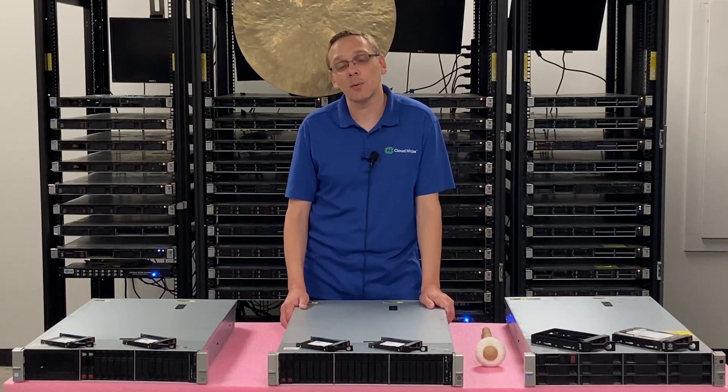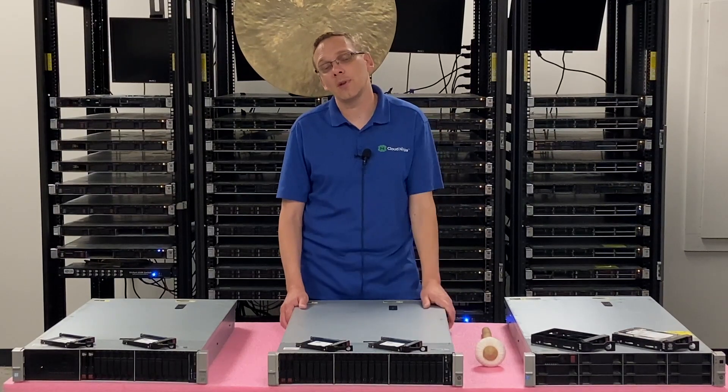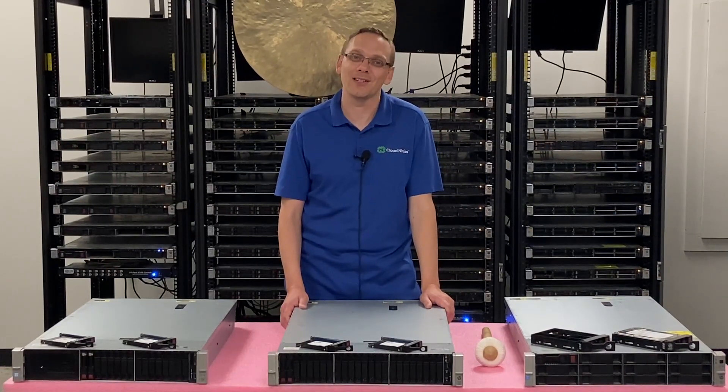Now that we know a little bit more about the drives, what we're going to do is show you how to install them, and then we're going to show you how to test them with HD Sentinel, which we're a big fan of because it's going to show you power on hours and health scores. Let's get going.